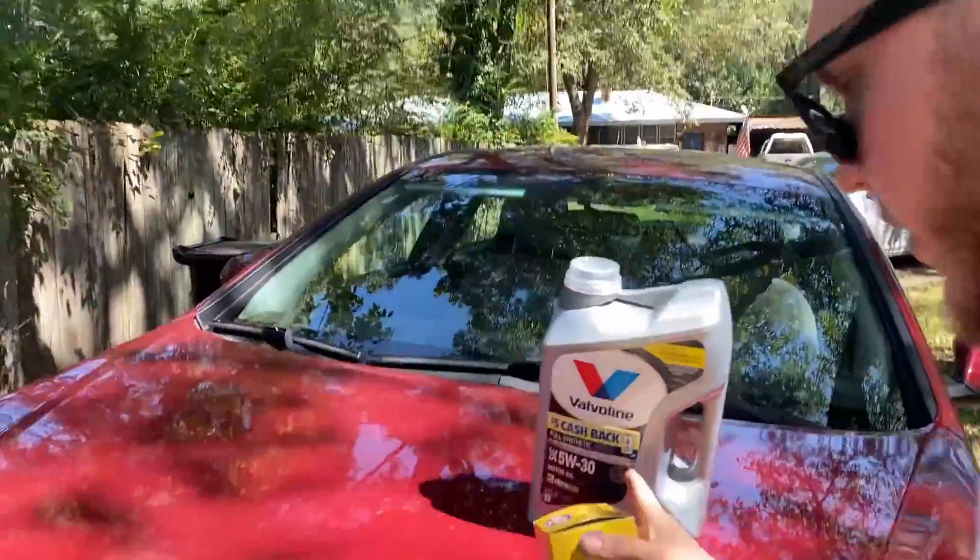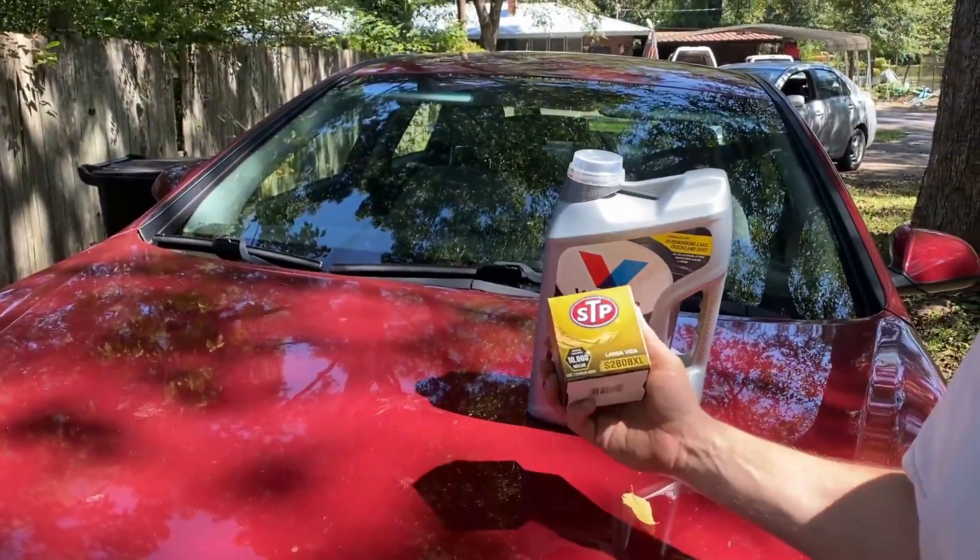While you're in there, pop the hood — we're gonna need that eventually, might as well do it now. We're gonna be using Valvoline Full Synthetic 5w30 and an STP Extend Alive filter because it was on sale.